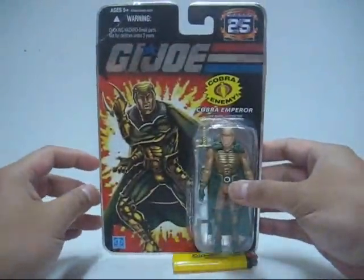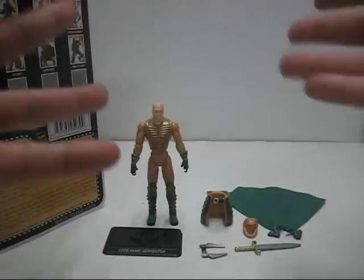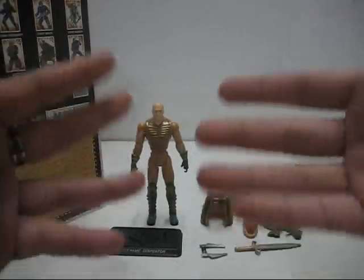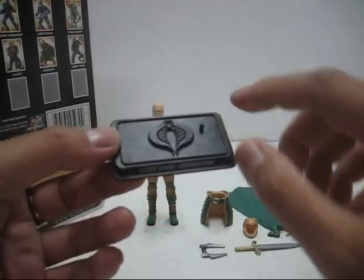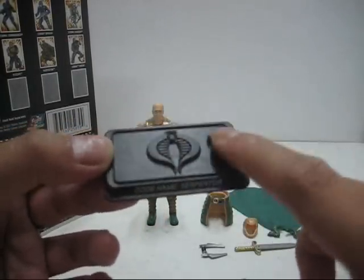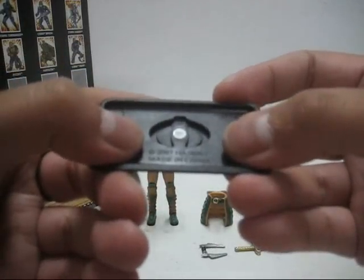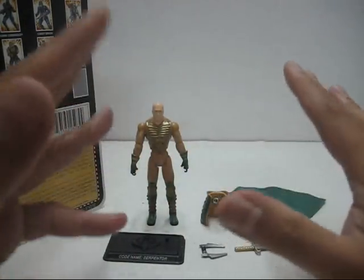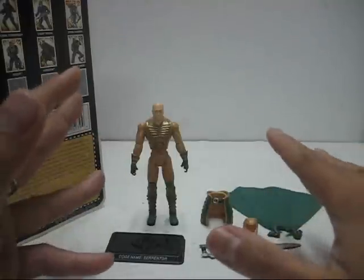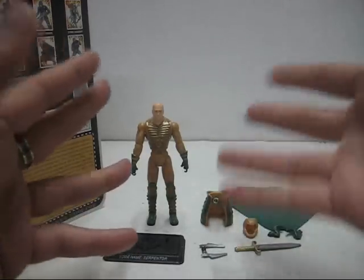So without further ado, let's open up this packaging. And we're back — the rest of the stuff are out of packaging. Now let's take a look at Serpentor's accessories. First we have the 25th anniversary version of the Cobra base stand — a nice little Cobra logo on top with one peg for the figure to stand on. The nameplate states codename Serpentor, and at the back it states 2007, made in China. Now Serpentor's accessories are very unique to this figure — you can technically call them new because they're not shared among many other figures, except for Serpentor and two other versions of him.